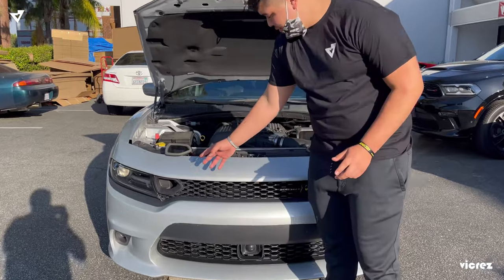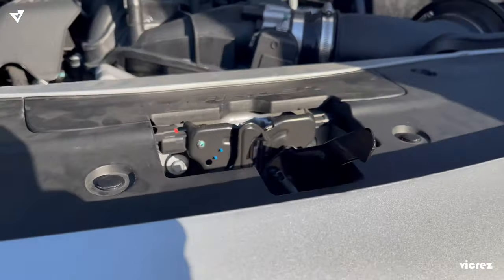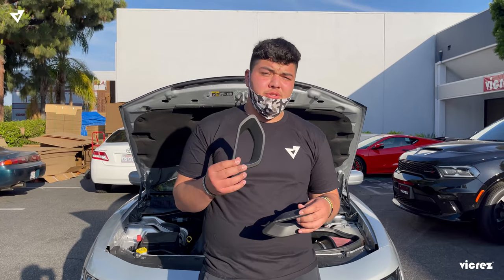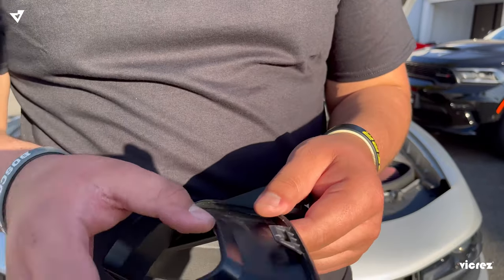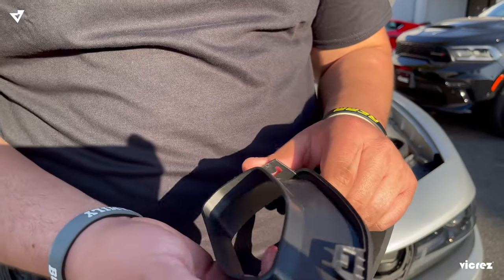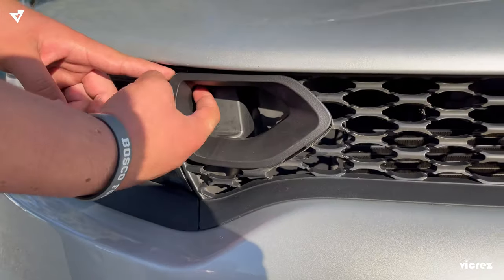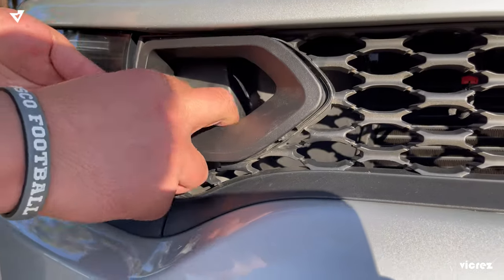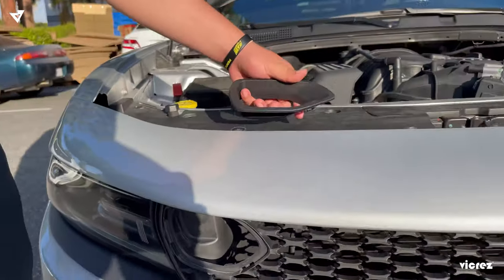To start off this installation, we're going to remove the OEM snorkels by removing the 12 tabs, and then to access our harness we do need to remove our intake. When removing these snorkels, do be careful because they are kind of fragile. When pulling the clips out, push in with your finger from the inside and pull at the same time, allowing the clip to pop out. Don't be afraid to put a little pressure.